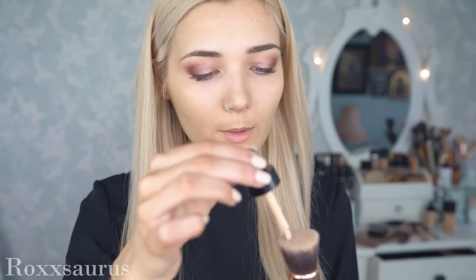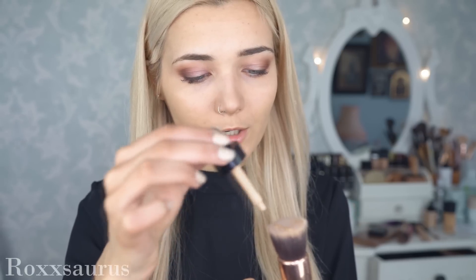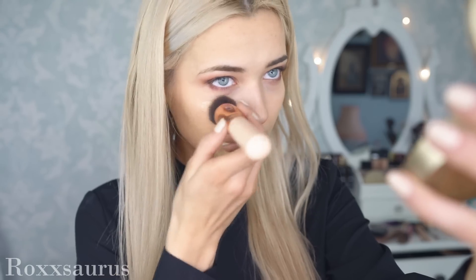I'm going to dust off any fallout that may have fallen onto my cheeks, then go in with a little bit of foundation just to clear up the skin and get an even complexion. For this I'm using the Giorgio Armani Maestro Fusion Makeup Foundation — just popping a few drops onto my Zoeva buffer brush and lightly buffing that into the skin.